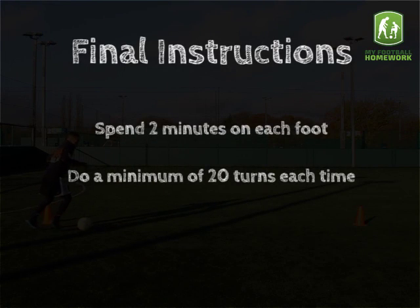Final Instructions: Spend 2 minutes on each foot. Give the player a 10-second break between feet.